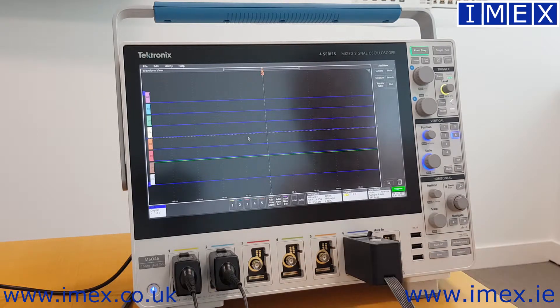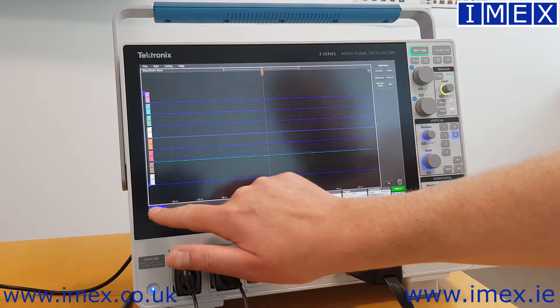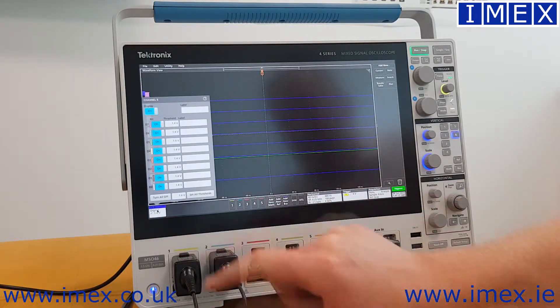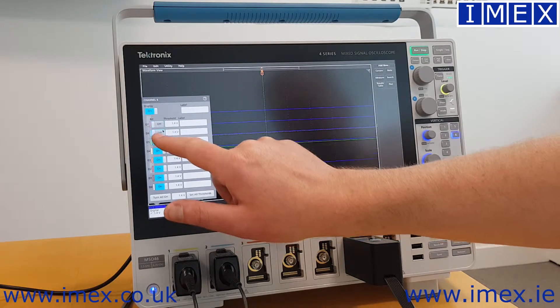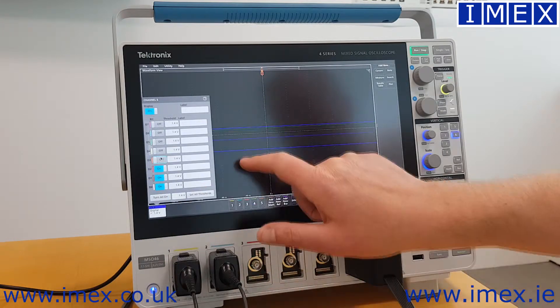I've actually connected up D0, D1, and D2 to an SPI bus. D0 is my clock, D1 is my chip select, and D2 is my MOSI. I've got no need for the other D channels, so I'm going to switch them off — tapping into channel 6 and simply turning them off. So I'm left with D0, D1, and D2.